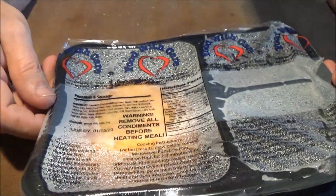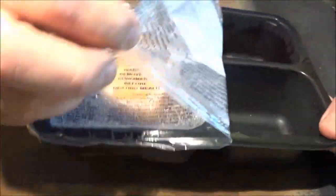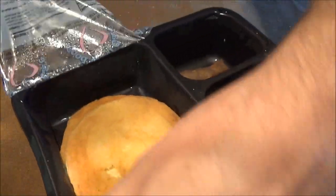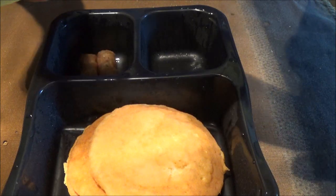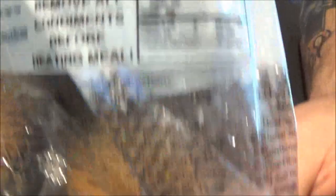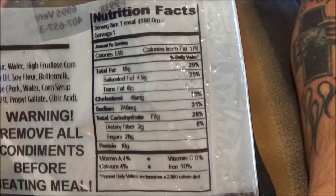Today we've got pancakes and sausage. Looks like sometimes these get a little too hot for some reason, and they all have the same amount of time that you cook them at, so I don't understand why it does that. I'm going to show you the nutrition facts right now, and you can pause it if you'd like and read over that.